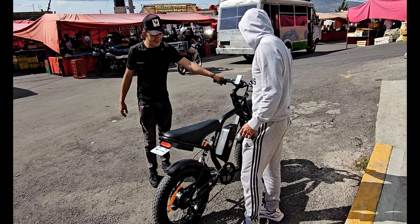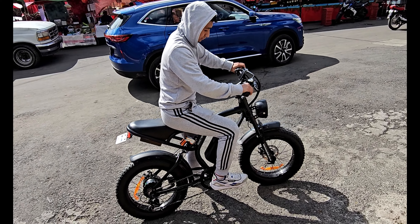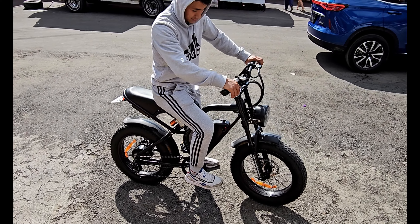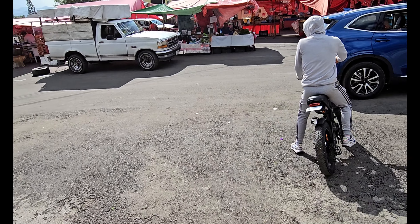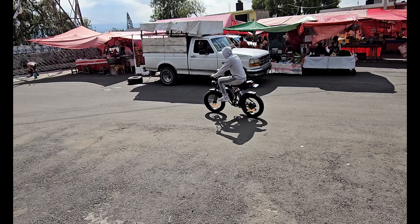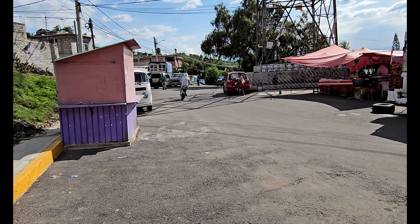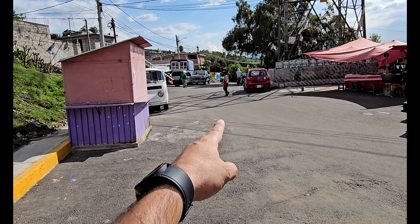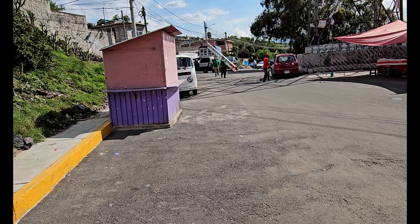A ver, ahí la tienes. Si frenas, no acelera. Ahí se va, Alexis, 1.75. Son pruebas pequeñas porque no traemos casco, pero creo que con eso se dan una idea de cómo funciona esta bicicleta eléctrica.